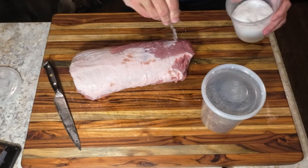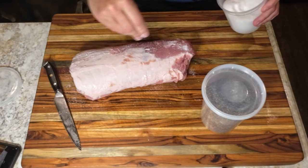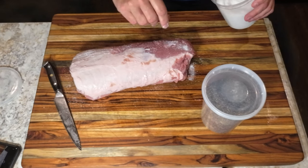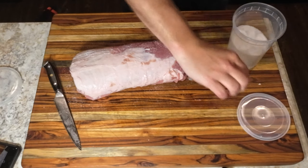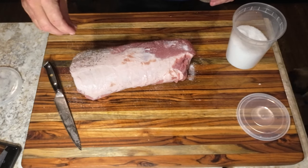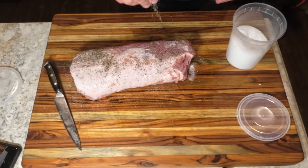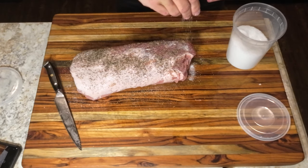We're going to start off with some Diamond Crystal kosher salt, followed by some 16 mesh black pepper. The pepper is going to help attract more smoke flavor to the meat, so be generous with your pepper.